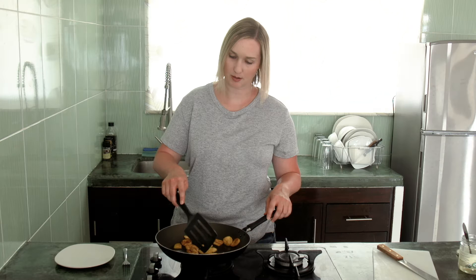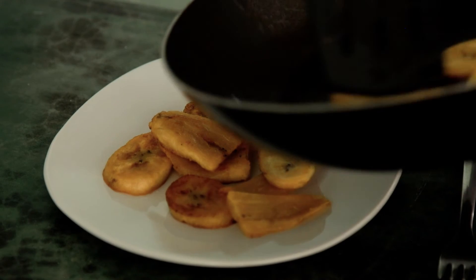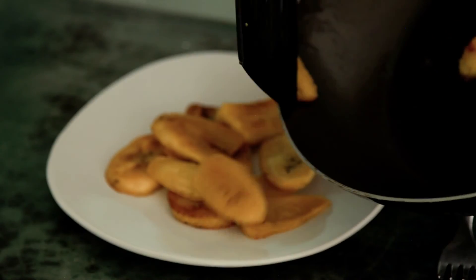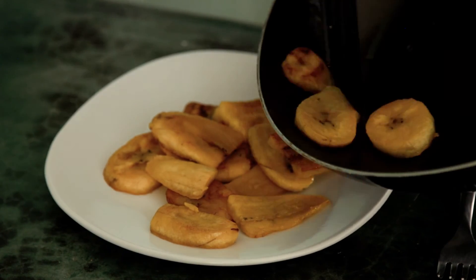These are a really nice golden brown color now, and I'm going to take them off the heat. They're perfect to eat when they're just hot off the stove, so I'm going to plate them up — and by plate, I'm not talking anything fancy, I just mean put them on a plate. Now the best part about cooking is eating. Mmm, that is really good.